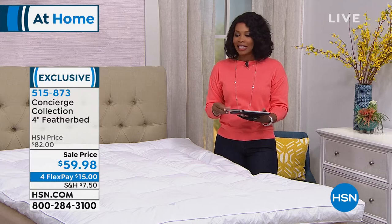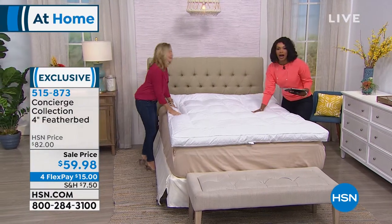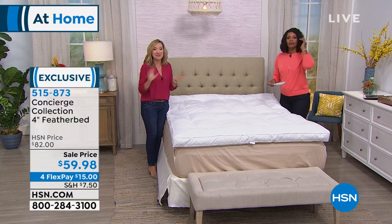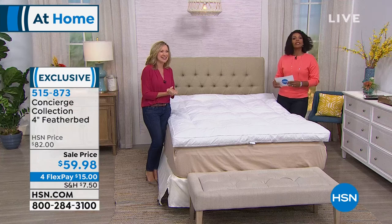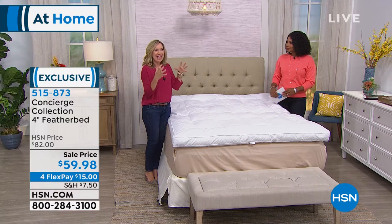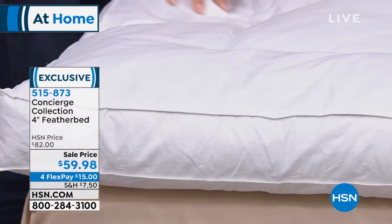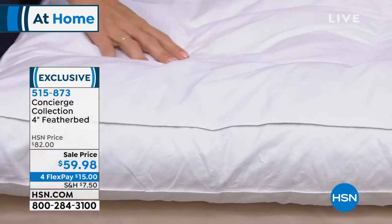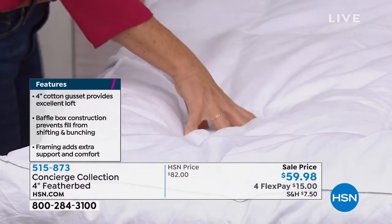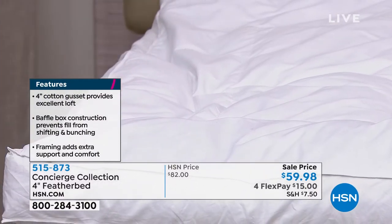Ellen Bunner is joining us. Concierge Collection is all about luxury — feather beds have been used for hundreds of years to make beds more comfortable, breathable, and insulating. It takes you back to climbing into that cozy, fluffy bed at an amazing bed and breakfast and sinking down into blissful sleep. At this price, if you've ever been tempted, this is a great opportunity.